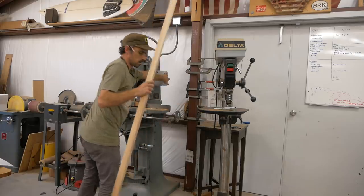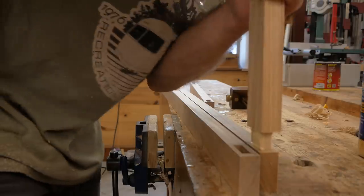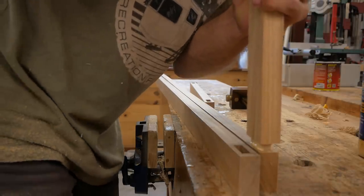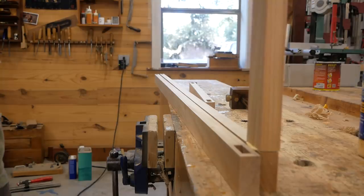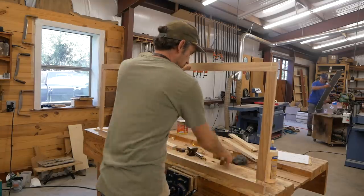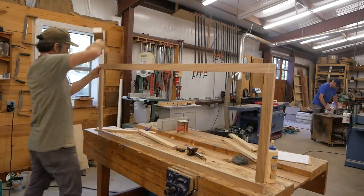I cut all my tenons over on my bandsaw. If you've watched my channel for a while, you know my process for mortise and tenoning. I just glue it together and clamp it, and it'll make an incredibly strong frame that's going to basically be the backbone of this box. It's going to create structure to it, and it's going to hold it to the floor of the Airstream as we screw it down once we install it.